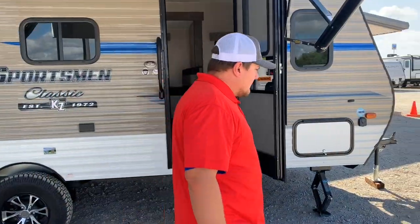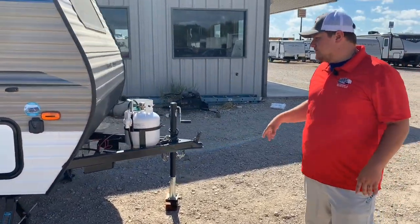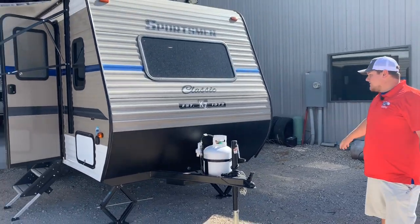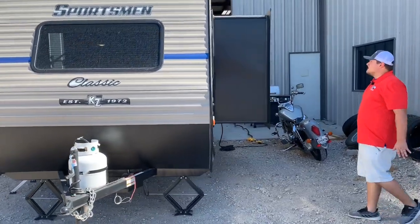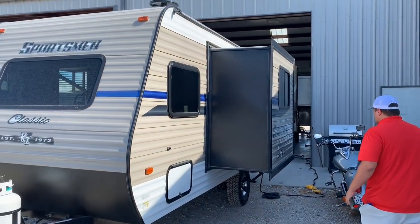On the front we have your manual jack, a 2-inch ball with a single 20-pound propane tank. We also have all-the-way-through storage and a pretty good-sized window in the front. We also have about a 2-foot slide-out on this side, which is going to give this camper a lot of room on the inside — especially for a small camper like this one.